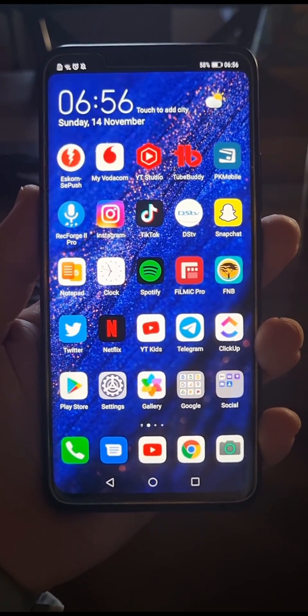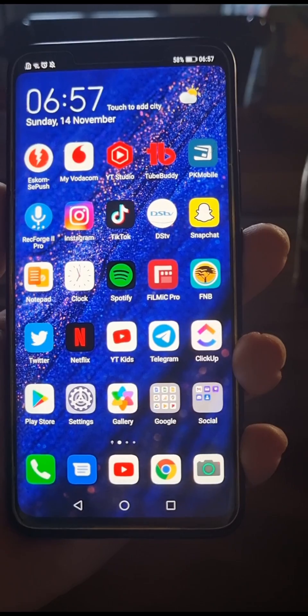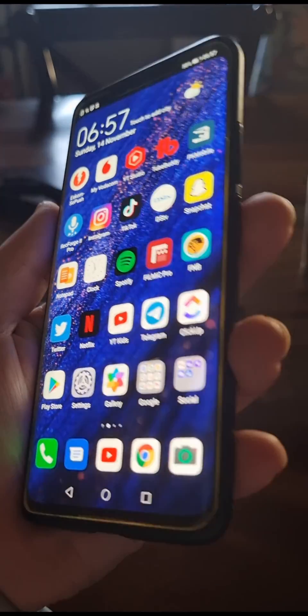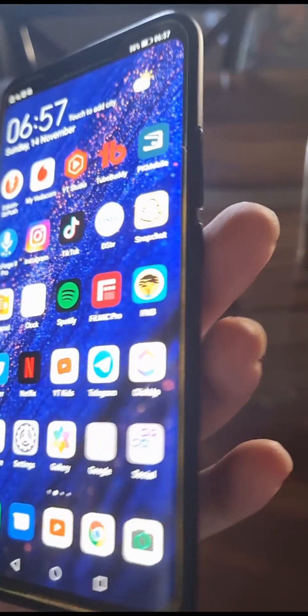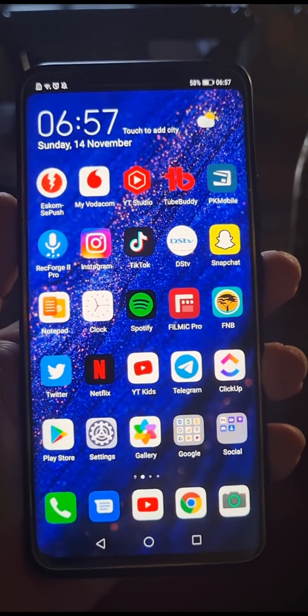In this video I'm going to be showing you how you can restart your Huawei Mate 20 Pro. This process is very straightforward and simple to do. All you need to do is notice the power button on the right hand side — it's this last button over here on the right hand side of the phone.